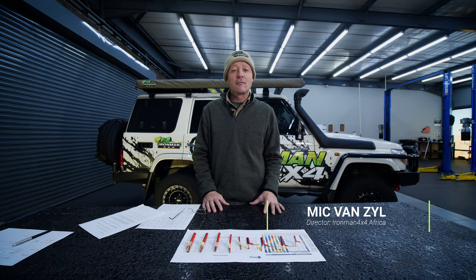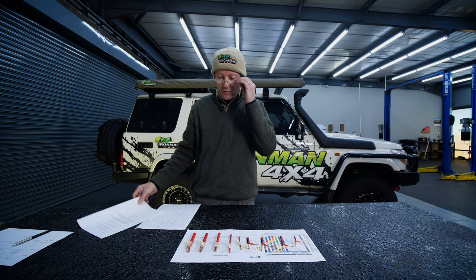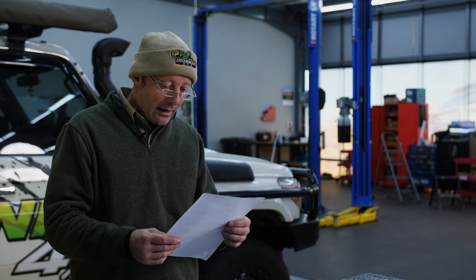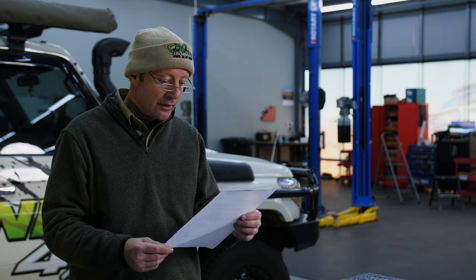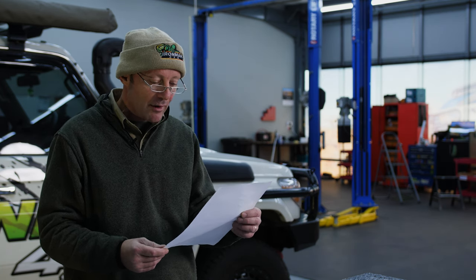G'day folks, I'm Mick van Sayle and welcome to another Ironman 4x4 Tech Talk video. Today, some more viewer questions — love viewer questions, please keep them coming. Can I plug my camping fridge into the 12-volt socket in the cargo bay of my four-wheel-drive wagon?